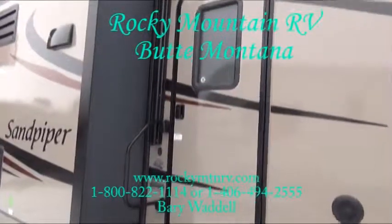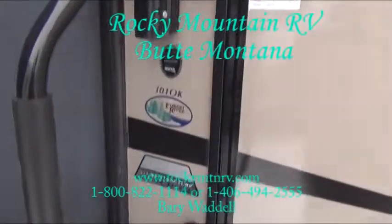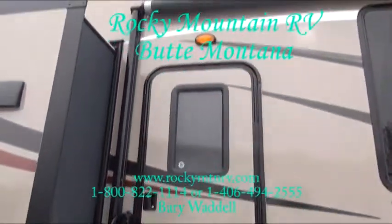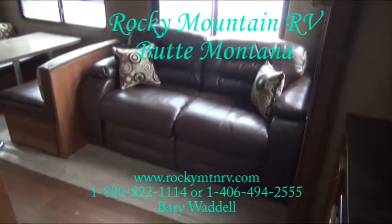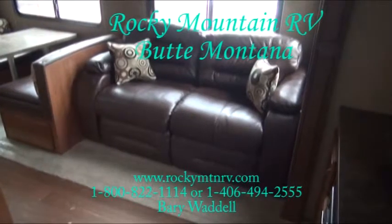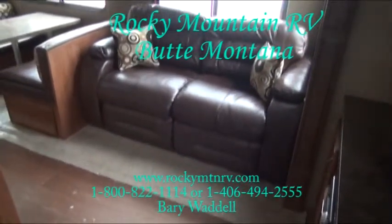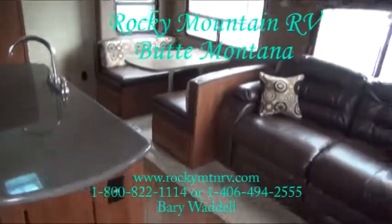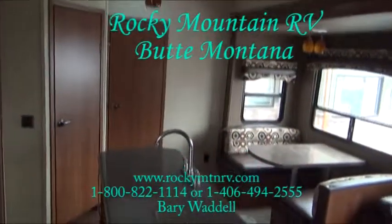Now let's take a look inside this 301 OK here at Rocky Mountain RV. We are inside a 301 OK Sandpiper Select. This unit sleeps 10 people: two on the sofa, two on the dinette, two of course in the master bedroom, and the quad bunks in the back.